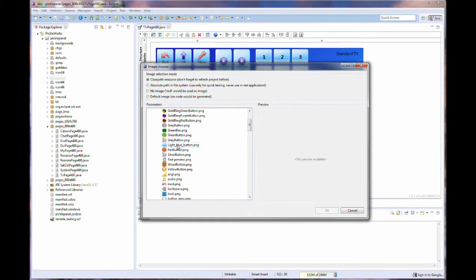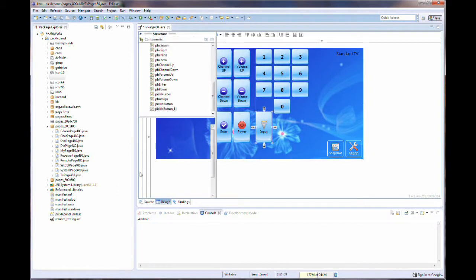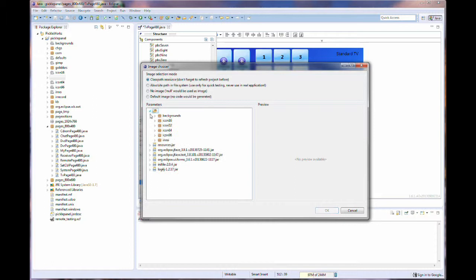IR Commander will also have Wi-Fi, and this means you can control network devices. Like some of the new TVs have network SDKs to allow you to control your TV via the IR Commander. I'm hoping if a person wants to control a device, they can find it on our website.